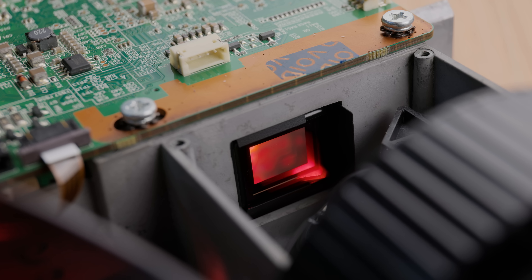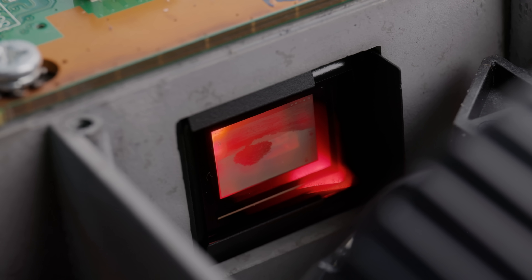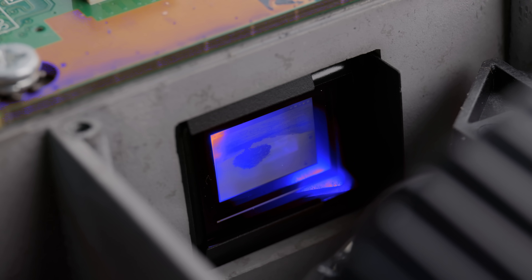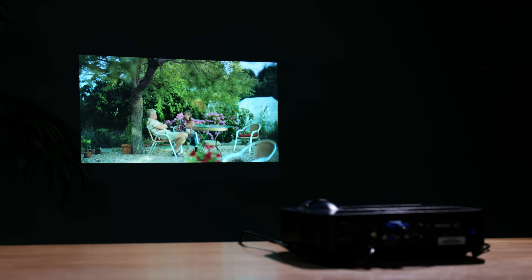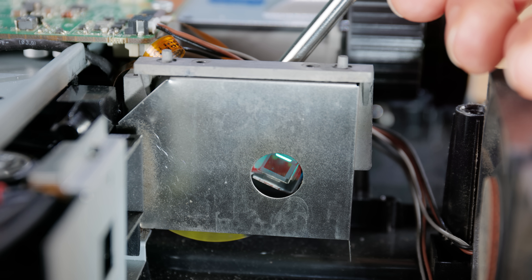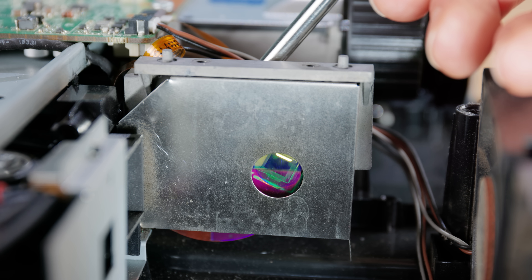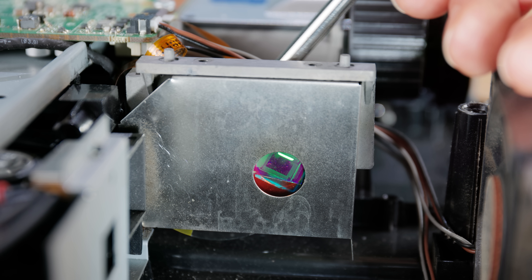The projector's tiny mirror-based DLP chip then dithers the luminance to mix it where required, before the wheel rapidly moves on to the next colour. It all happens so fast that our eyes merge everything together to make a coherent image. This colour creation method means that through most of the wheel's rotation, light is being blocked — which is pointless for our use case, as we just want the white light straight from the bulb for our luminance map.